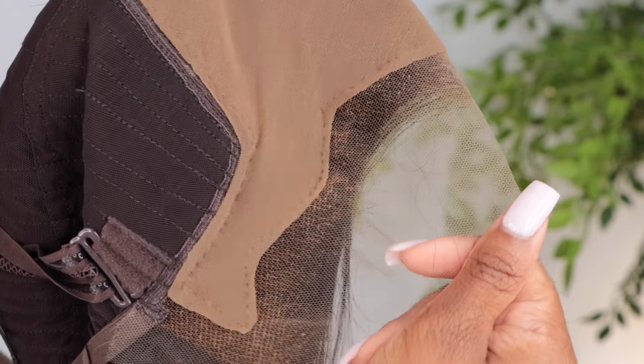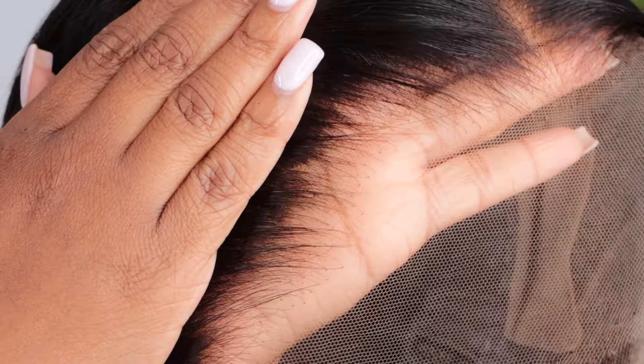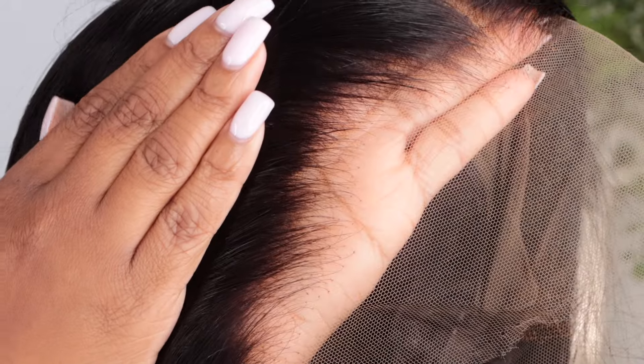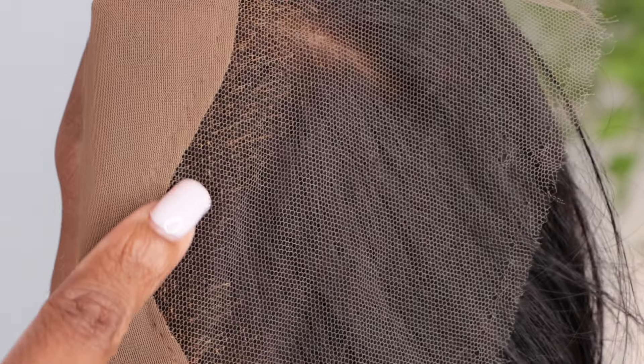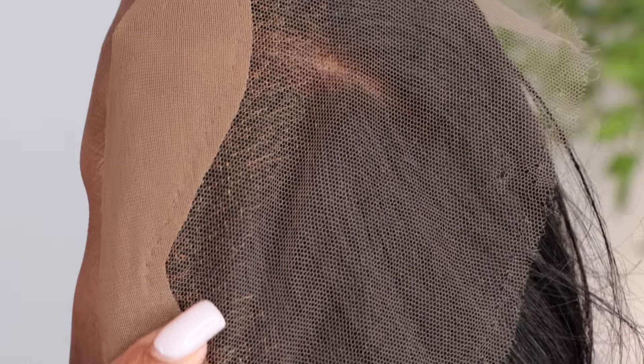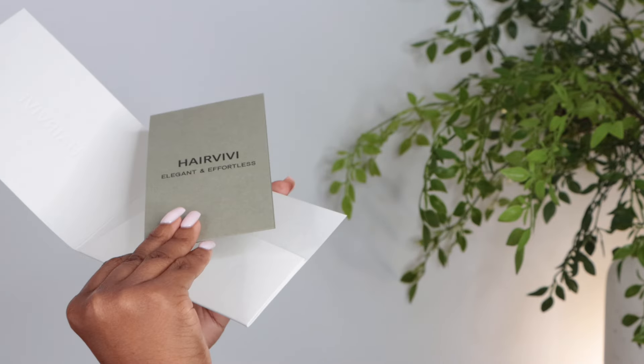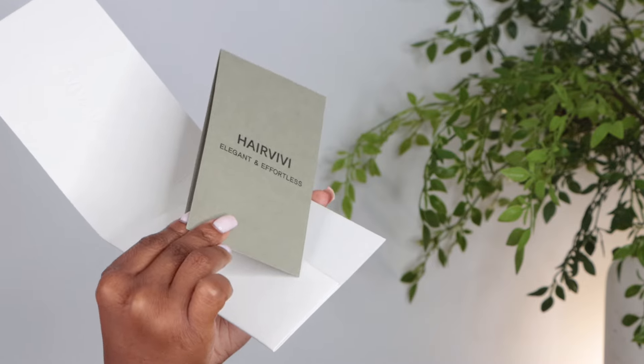I'm going to be able to breathe in this unit during the summer months. What I really appreciate with the lace is that the knots are really small, and it does appear to be pre-bleached and pre-plugged. I love that about units when you don't have to do all the heavy lifting — they did all the work for me. I appreciate how small the knots are. It's not over-bleached. It has a really nice natural scalp look that will go really well with my skin tone.